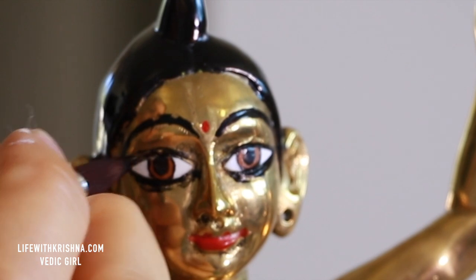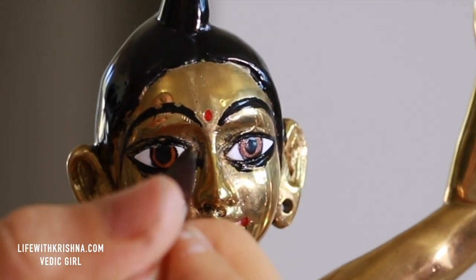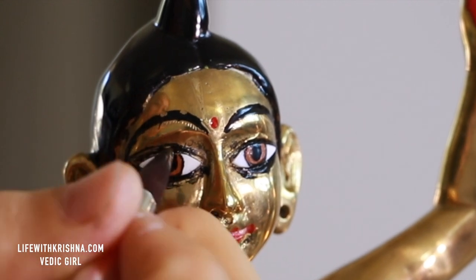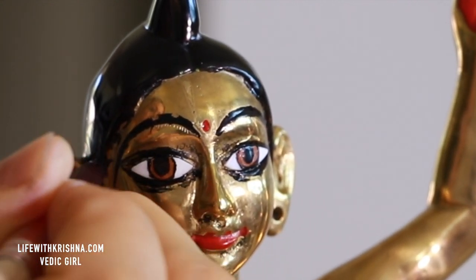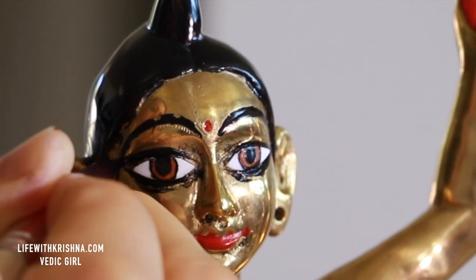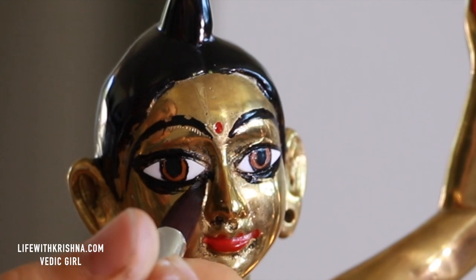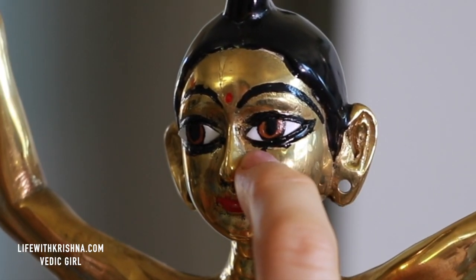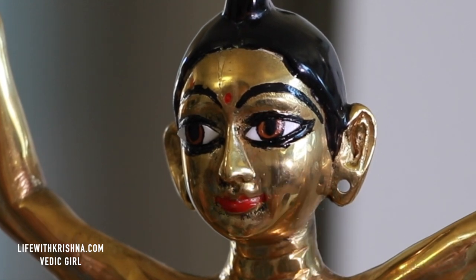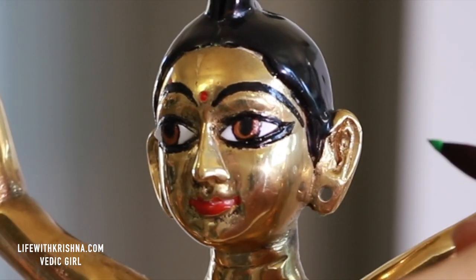Somehow the camera goes blurry in between while focusing. As you see here, I am cleaning up the dried paint which has smudged.